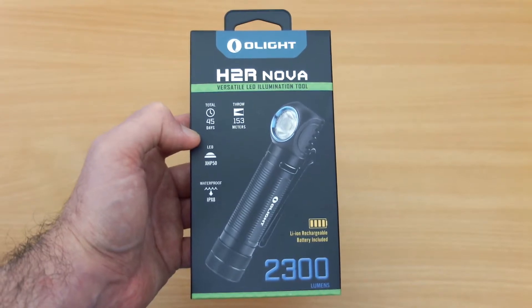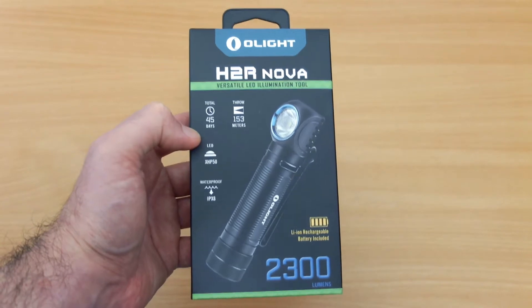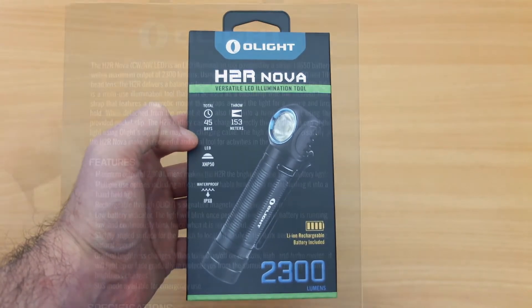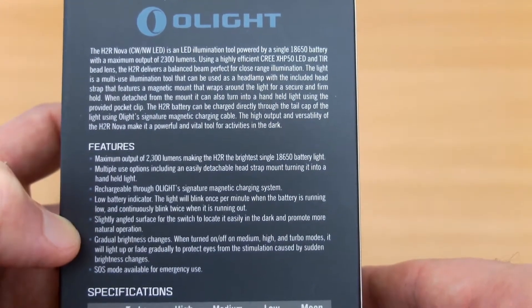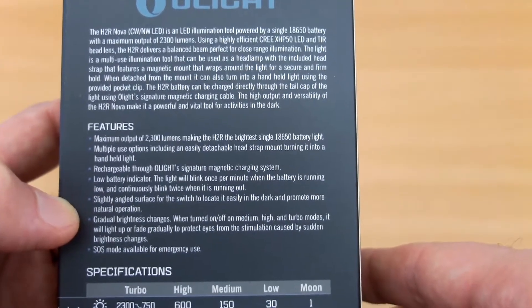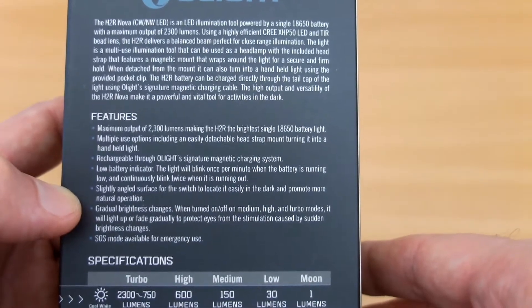Hello and welcome to my video of the Olight H2R Nova headlamp. This is a new product out so I thought I'd get a video up just to show you an overview and an unboxing on the product. This isn't a review — I'll be doing a more in-depth review once I've finished all the other tests, so this is more of an overview just to show you what you get included and a brief look at the headlight itself.